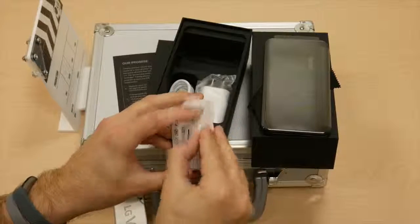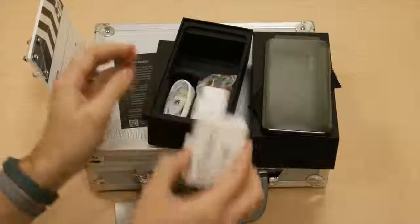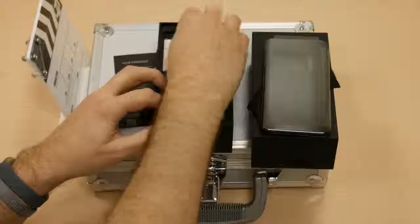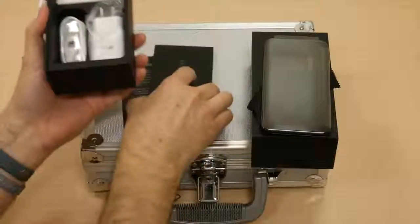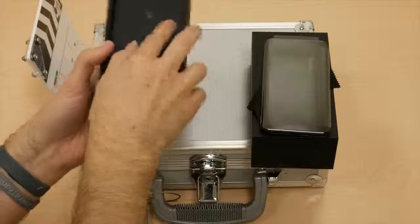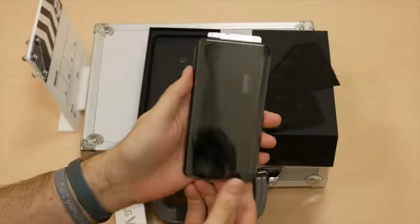Thank you LG for adding water and dust protection and still keeping the headphone jack. That's pretty much everything inside the box. Let's put that away for a moment and come to the star of our show, which is the V30 itself.